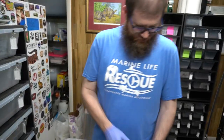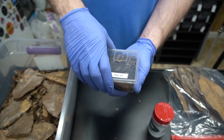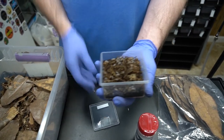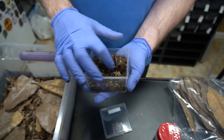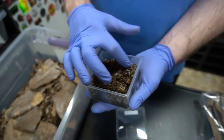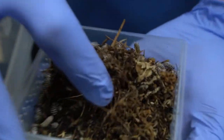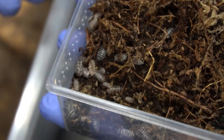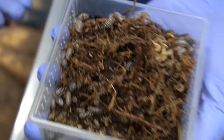Right here we've got about a hundred-plus zebras that we got from our buddy at Port City Pets. There's a lot in here. I'll zoom in real quick - hold real still so they can get a good shot of what they look like. They're cool. Zebras.